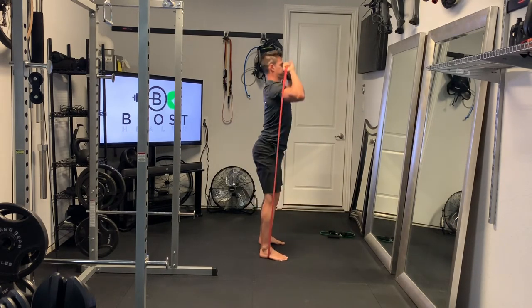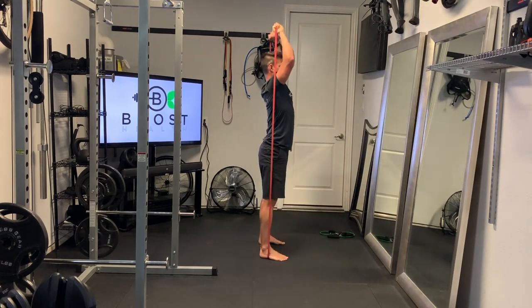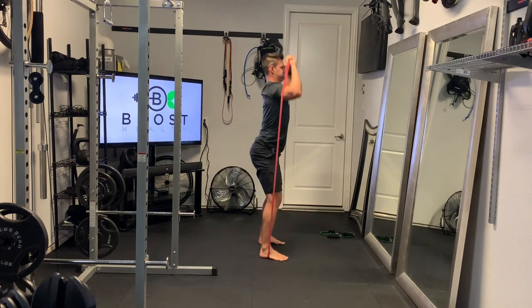We're going to squat down, knees out, feet through the ground, glutes and abs tight as we stand up, and then big press right above the head and shoulders.